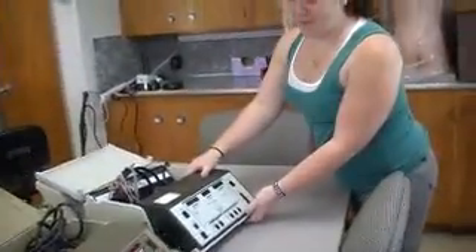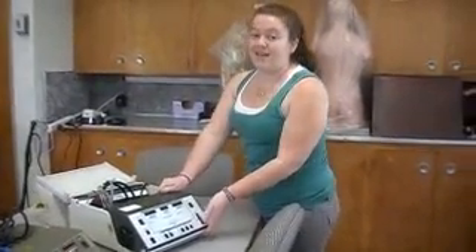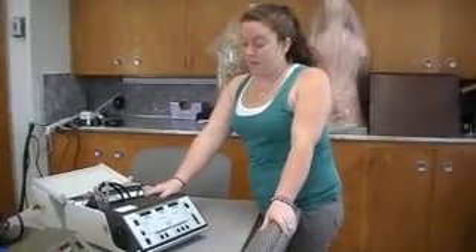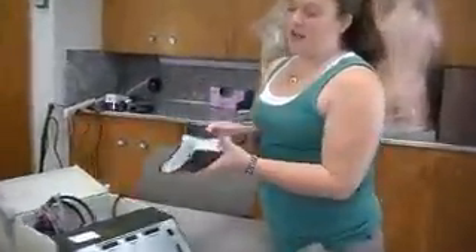Here is your portable audiometer. This is what you take out on screenings to schools or any centers that you go to for public screenings. First, you have to do a check. Inside each audiometer is a biological check. What you do is you go through each section and initial it at the end.